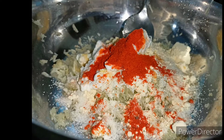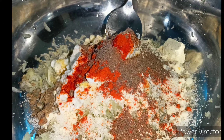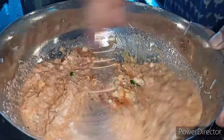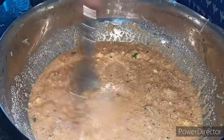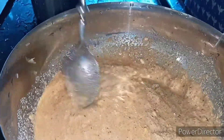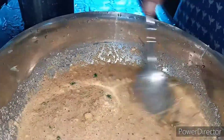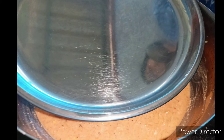Add 2 tablespoons of syrup. Add 1 teaspoon of syrup and mix it.